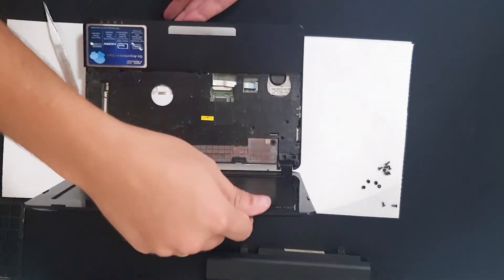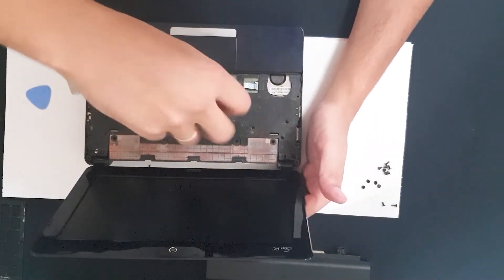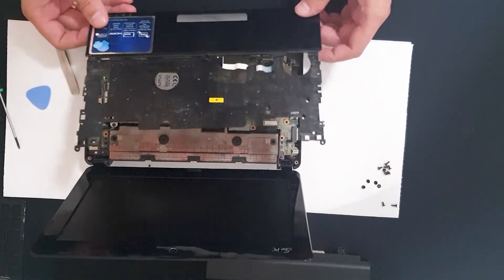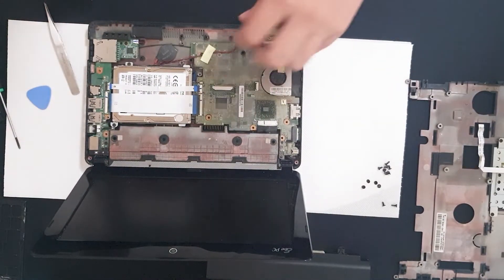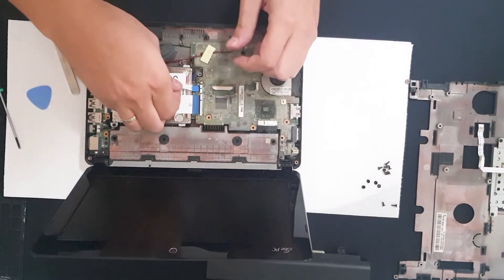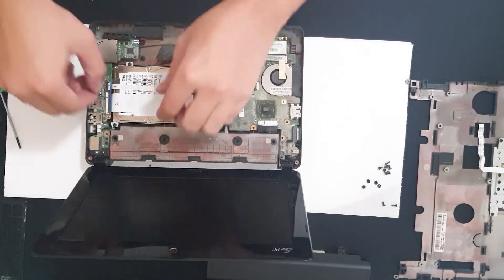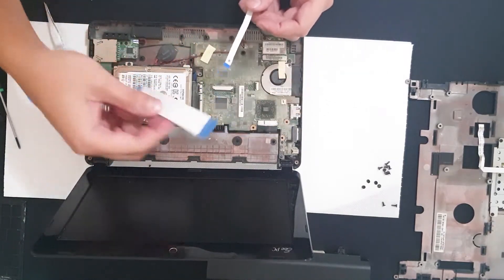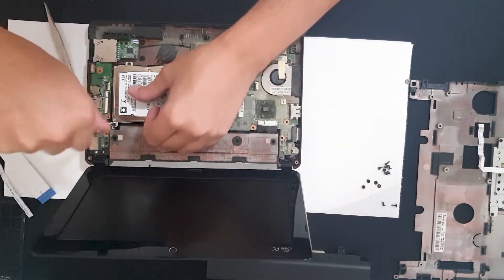I think we have one more screw under this warranty sticker. Since this laptop is from 2010 or 2011, the warranty is out anyway. Now open this and remove the ribbon cables. Remove the ribbon — all right. Now the HDD holder.